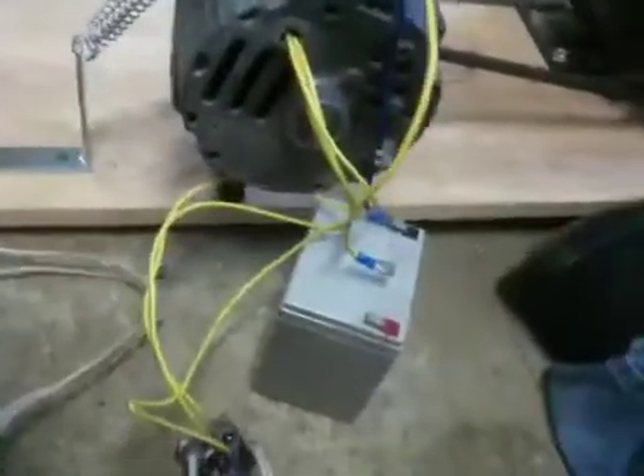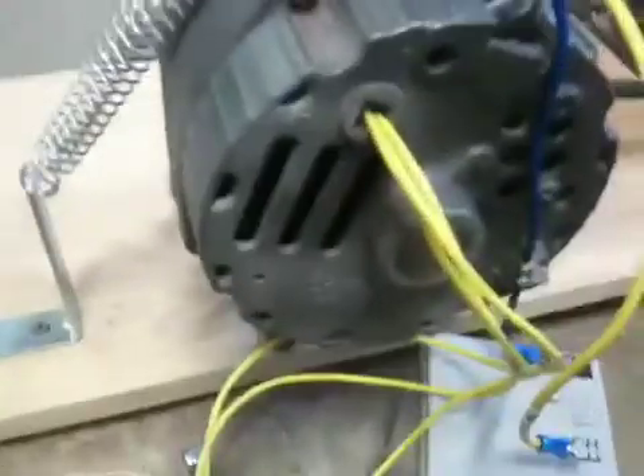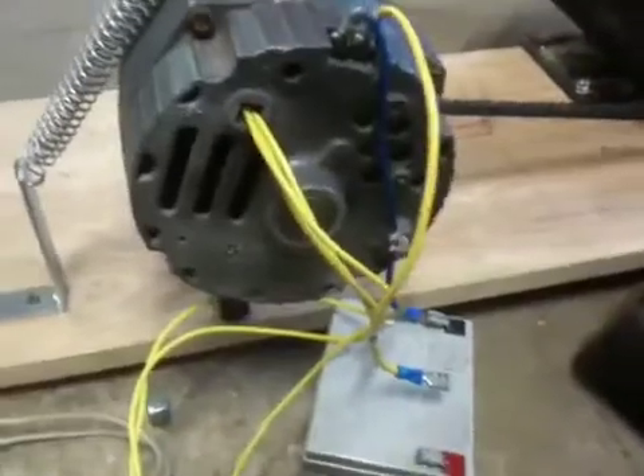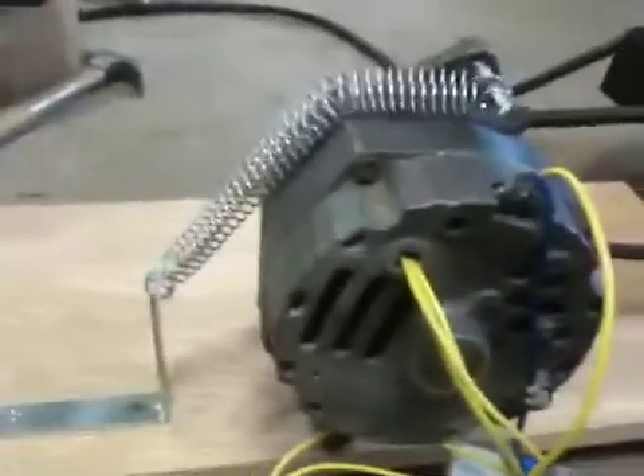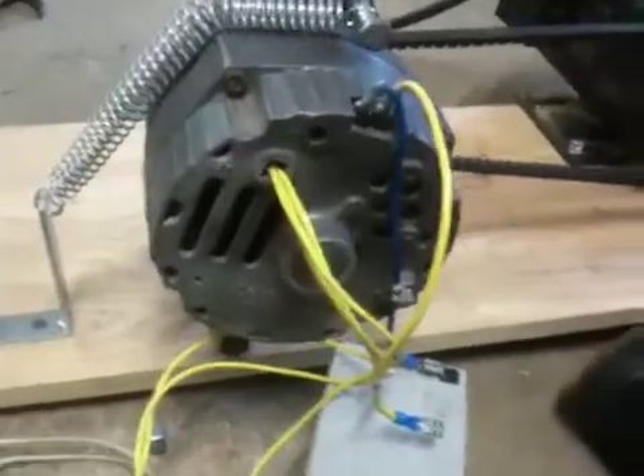Hey guys, here I am working on the regeneration alternator. This is the one that I rewound. I took out the old windings and wound in new ones with 22 gauge magnet wire. I put 10 turns per round, which is giving me about 45 to 46 volts under load on the output.